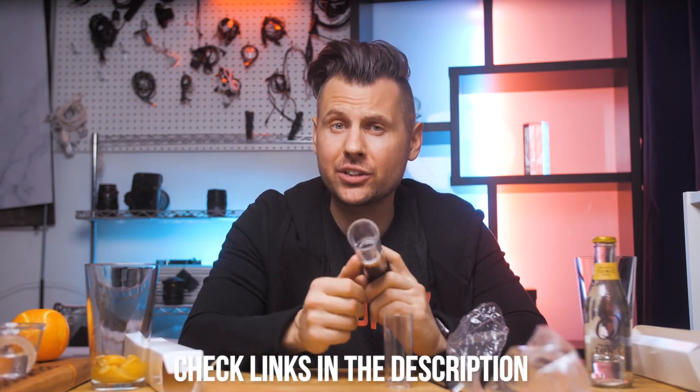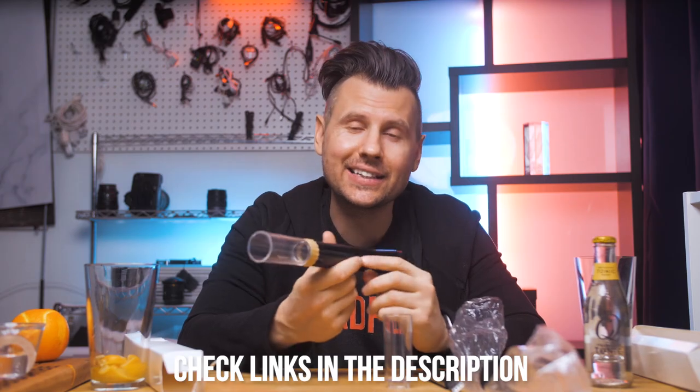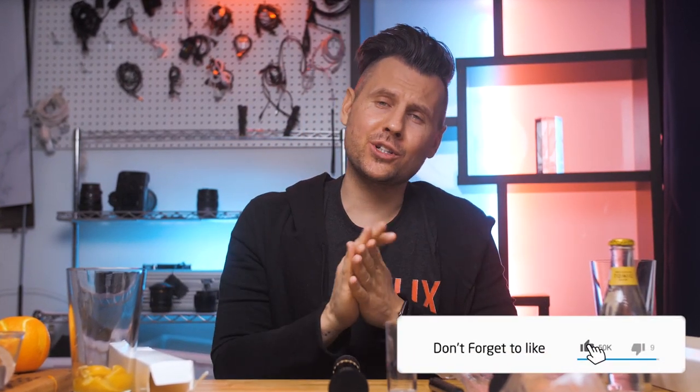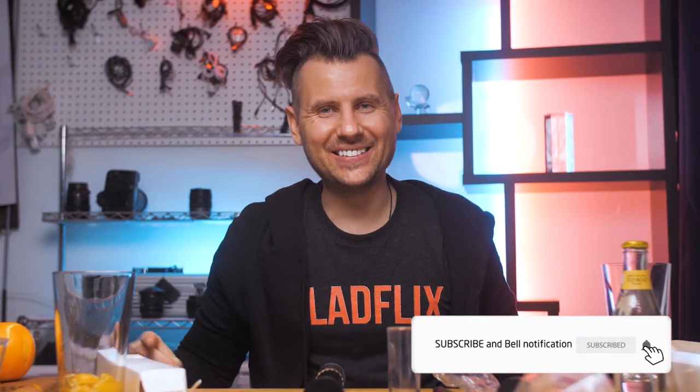I'll leave a link in the description — with delivery to Las Vegas it was only twelve dollars total, which is pretty affordable. I also just posted a video on my main channel about how to replace bar tools with kitchen tools — please check it out, you might realize you already have everything needed in your kitchen to make every possible cocktail. Thank you so much for watching, if you enjoyed this video please hit the like button, subscribe, and I'll see you in the next video.